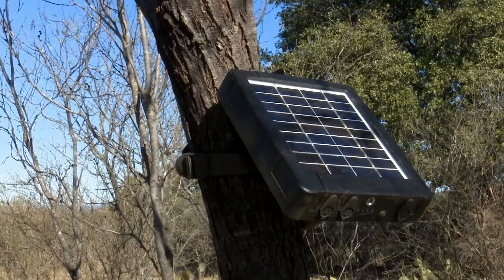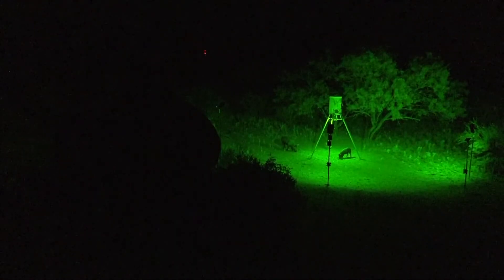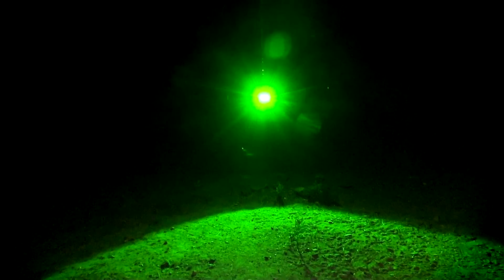Just set it up in the sun, connect the cables you need, and forget it. Get even more hours out of your Elusive Wildlife feeder lights without changing a single battery.